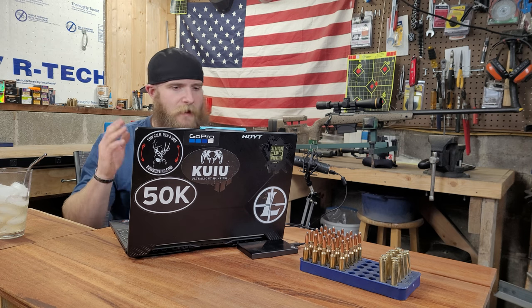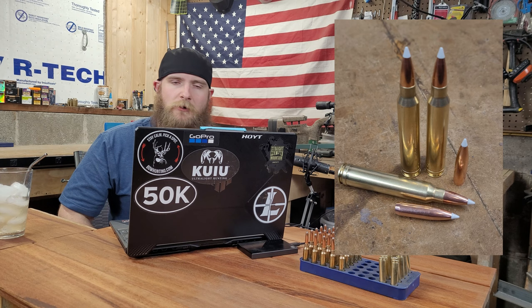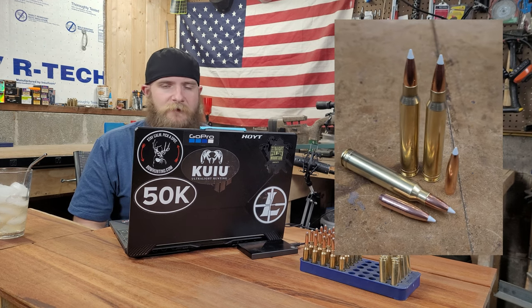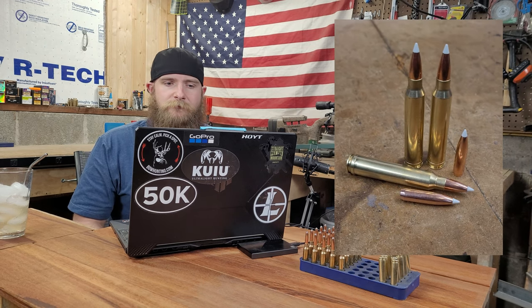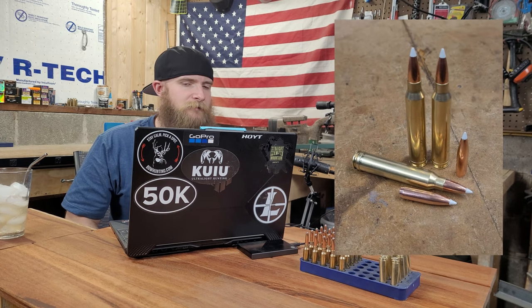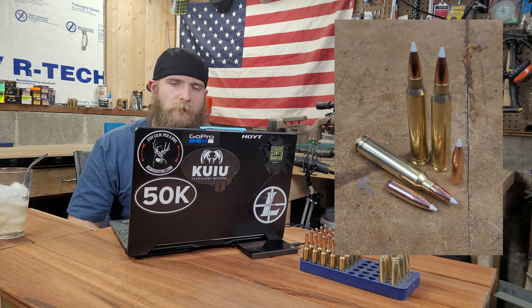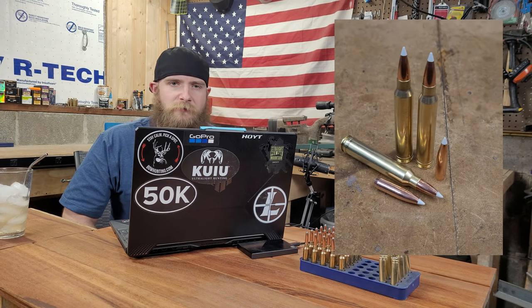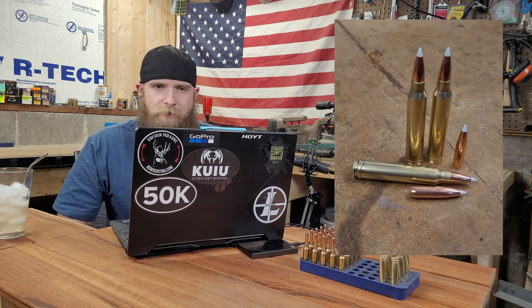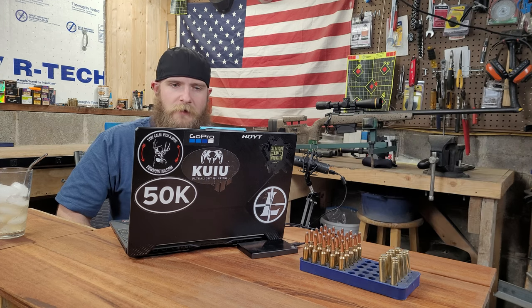The AccuBond is a bonded core bullet designed for use in medium to large game. It uses a proprietary bonding process that helps eliminate voids in the bullet's core, which promotes even, consistent expansion. Today we've got the 200-grain offering loaded up for our 300 Win Mag on a stiff charge of Ramshot Magnum. With our 26-inch barrel on our Bergara B14-HMR, it should be producing just a little bit over 3,000 feet per second.